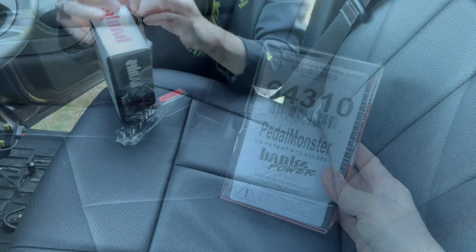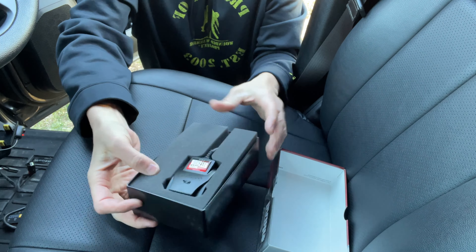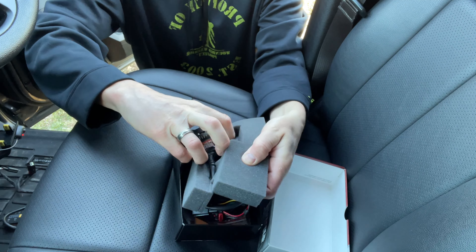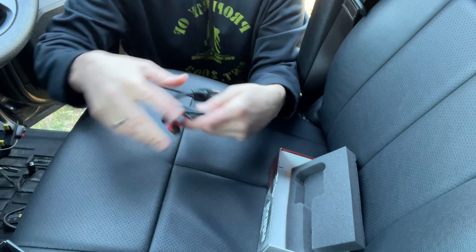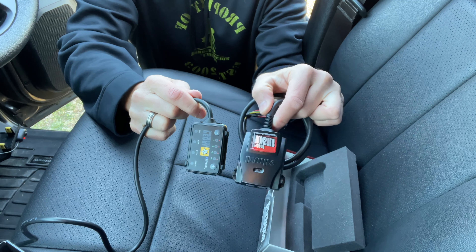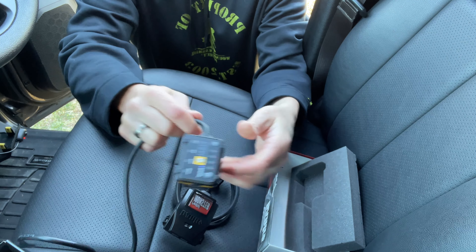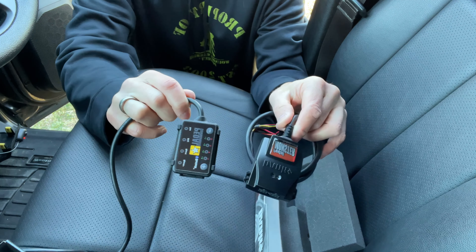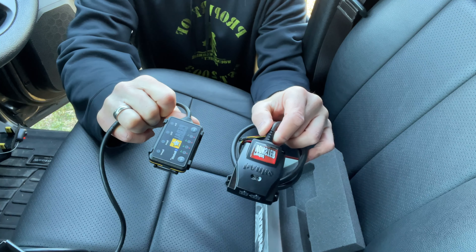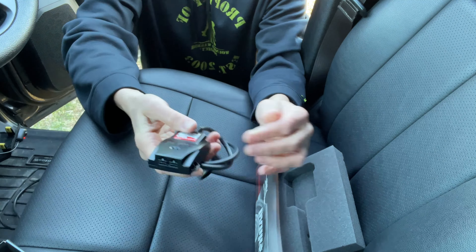Let's go ahead and get the Banks Pedal Monster unpackaged and hooked up. There you go — that's what it looks like inside the box. It's actually packaged really really nicely with nice foam packaging. If you compare the sizes, they're pretty close — the Banks is a little bigger. If you were planning on putting this on your dash like the Pedal Commander can be mounted, this is going to be a little bit bigger. But I never put this on the dash — I download the app on my phone, control everything with my phone, set the setting I want, and keep this under the dash out of the way. So really the size doesn't matter.